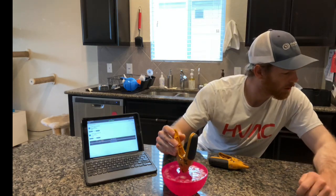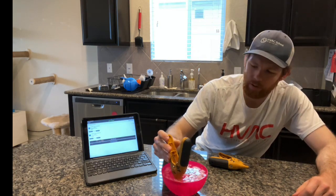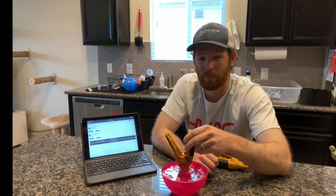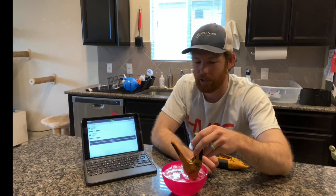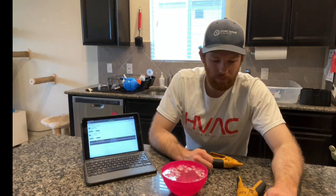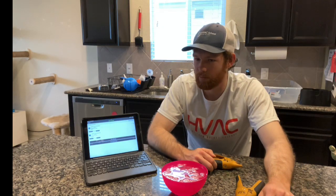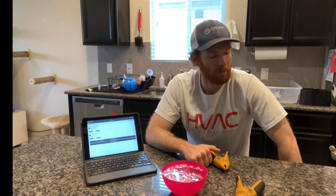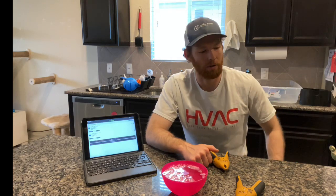I actually had to talk to the lead trainer for Fieldpiece to figure this out, so hopefully this will help somebody. The key with calibrating these pipe clamps is really just stirring the ice bath and giving it some time after you put the water and ice in. I also use filtered water, which gives you a more accurate reference point. Hope this helps — leave a comment and don't forget to subscribe.